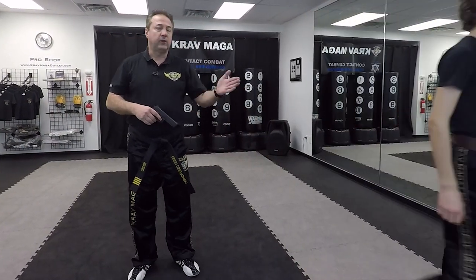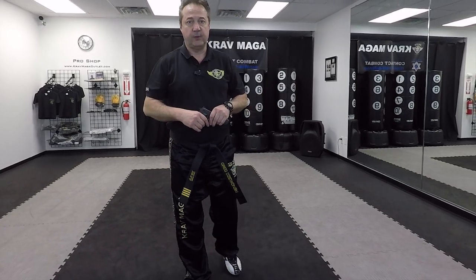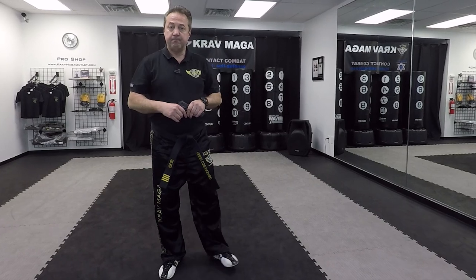Thank you, Christian. Practice this technique — there are a lot of details, which is why I'm showing it again so everybody knows how to do it. Thank you, and see you next time.